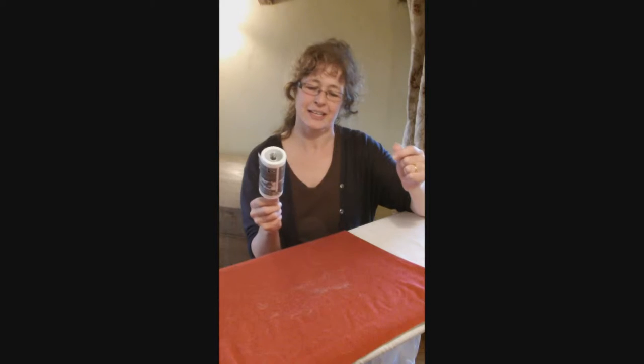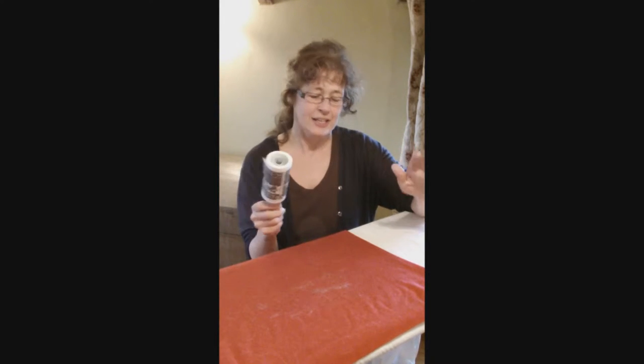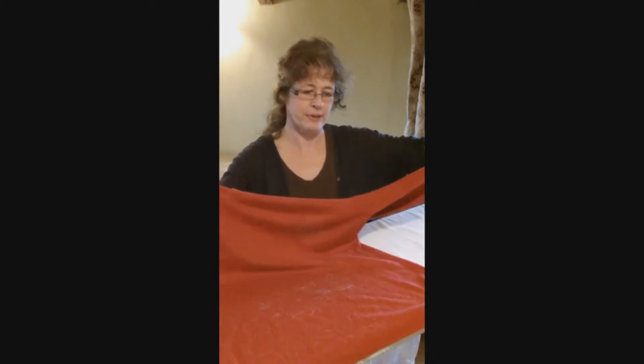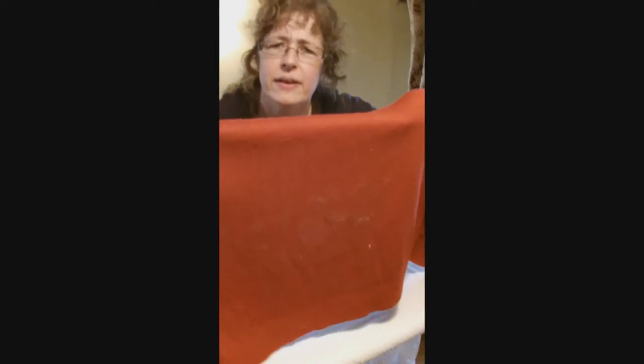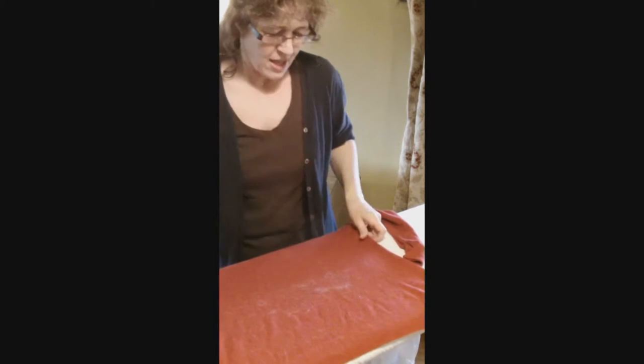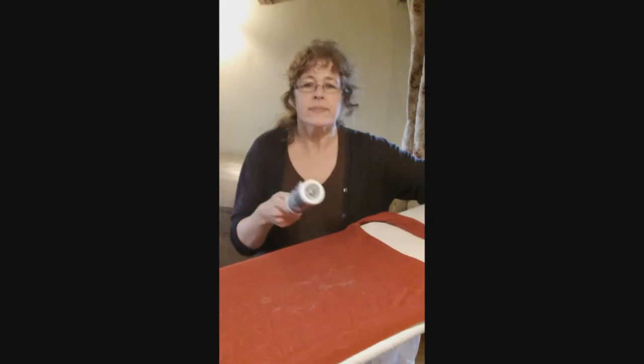My lovely cat sat on me last night and I've put my red jumper — the one I had on last night — down on my ironing board just to show you how covered in hair it is. She's molting at the moment. I've got another cat as well who's also molting and as much as I love them, I hate their hair.